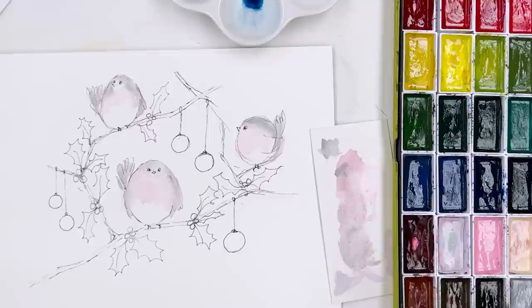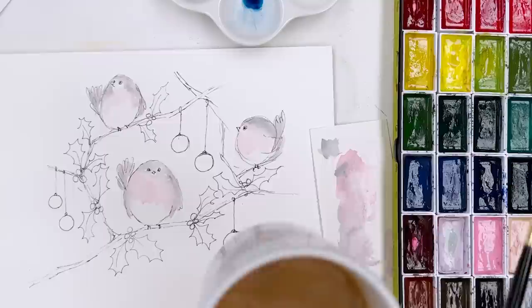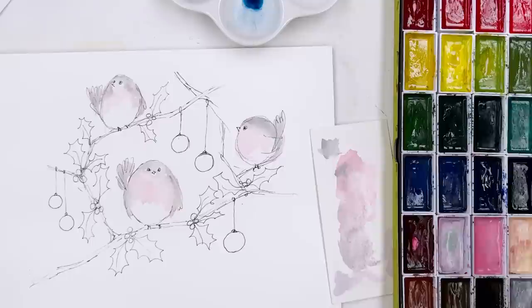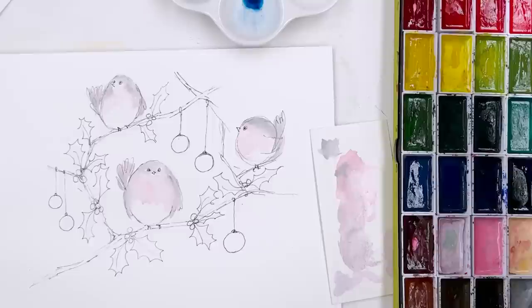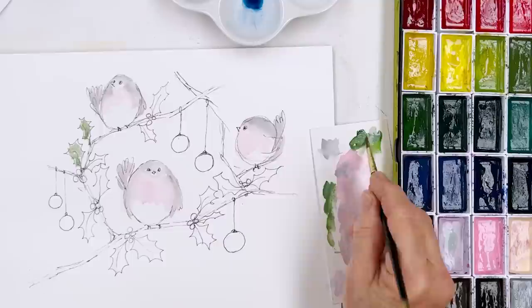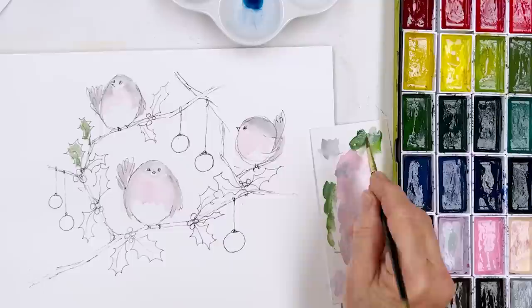I just need a quick slurp. Do you like my mug? This is one of our custom mugs — it's got one of my paintings on the side. It's a bit big for me, but a lot of people like big mugs. Now let us find some green. What green shall we use? Shall we use a nice holly green with a little bit of grey in it, just to make it a little bit less pungent?